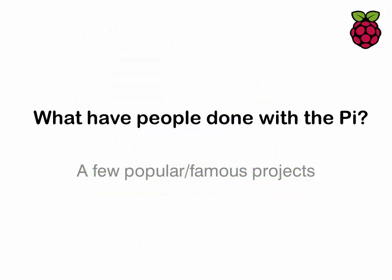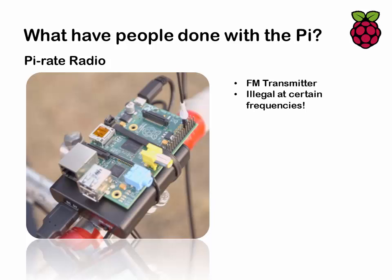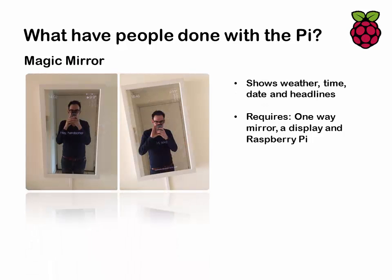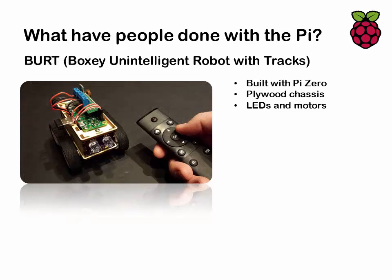So what have people done with the Pi? Here are a few examples. Starting with the Picrowave — it has voice control like Siri, can scan barcodes on packaging, work out how long to cook food from a database, be accessed remotely via a web-based interface, and can even tweet when it's done. There's the Pirate Radio, which is an FM transmitter — note this is illegal at certain frequencies. My favorite is the Magic Mirror: a one-way mirror with an LCD monitor behind it showing weather, time, dates, and headlines. Someone's built a semi-autonomous quadcopter that can follow you around, and there's the Big Track-inspired robot called Burt's Box built with a Raspberry Pi Zero, controlled via Bluetooth.